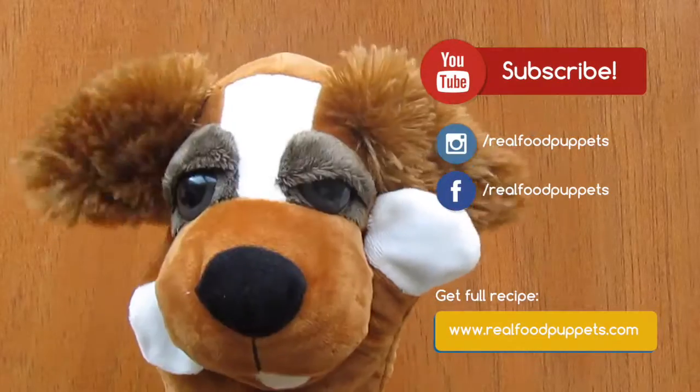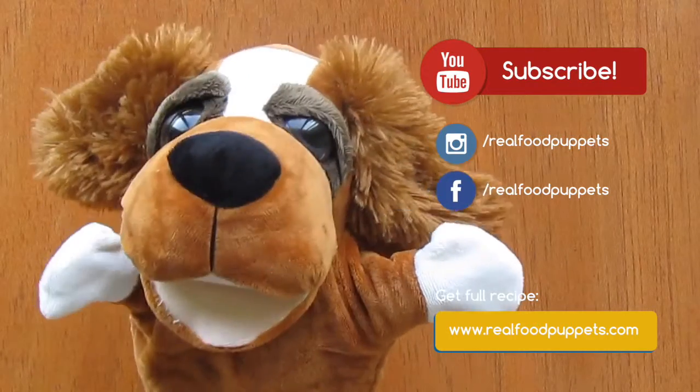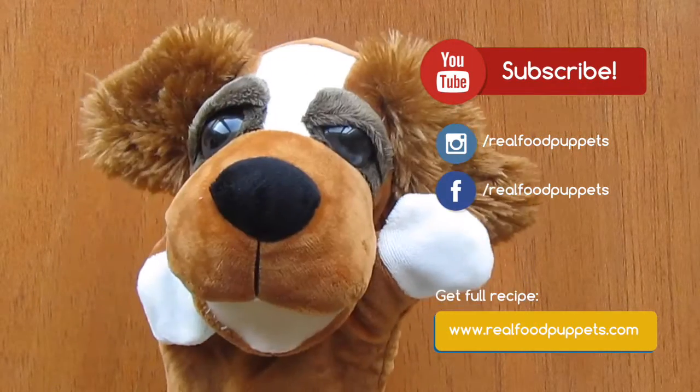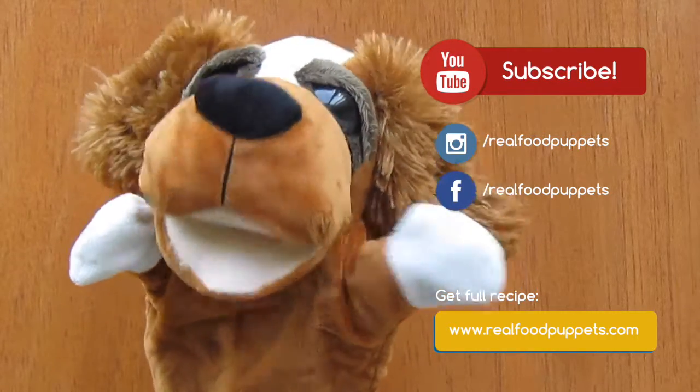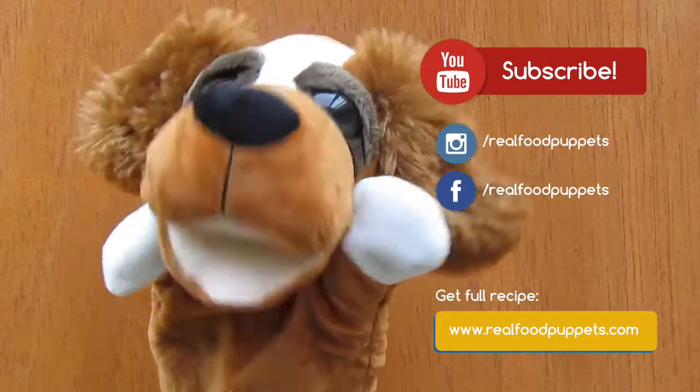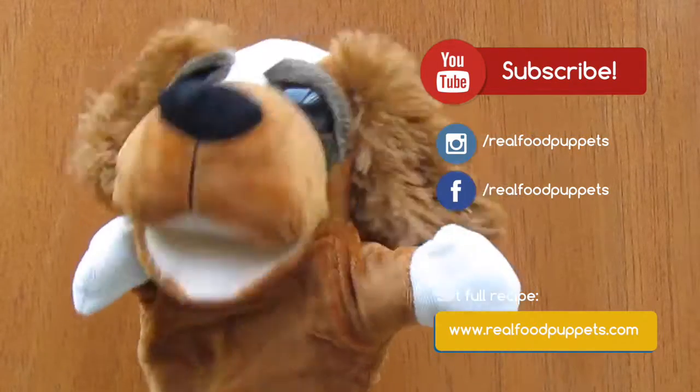Oh dear lord, this ice cream looks gorgeous. Seriously Handy, do I need to share it with you? I don't think I will. And you there, subscribe to our channel to check new recipes. And remember, you can find this entire recipe on our blog or click the link in show more below. See you guys!